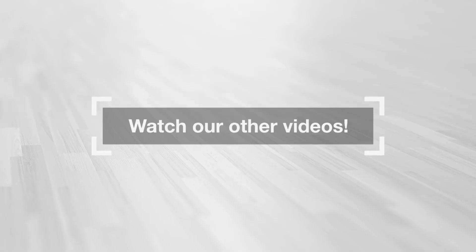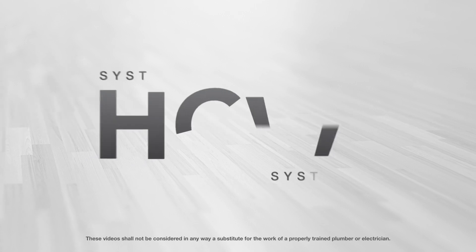Thank you, Marc-Andre. Watch our other videos. Thank you for choosing HCW Systems.